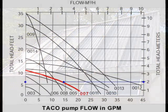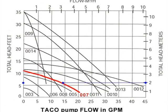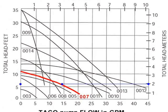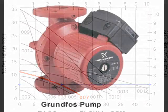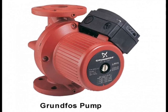According to the flow chart, the flow rate at a height of 6 feet is 2 gallons per minute. This flow rate is practical for this trickle down array.